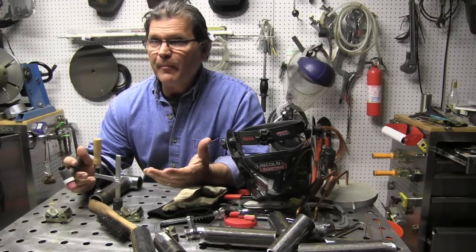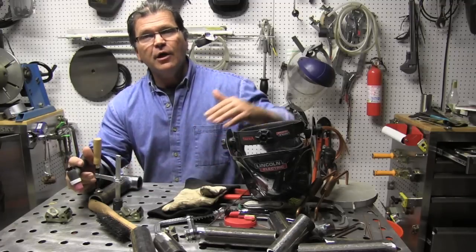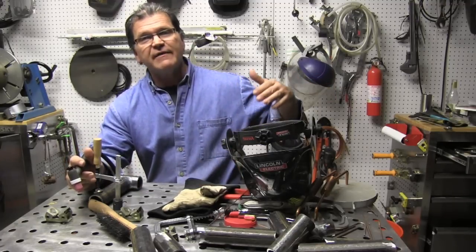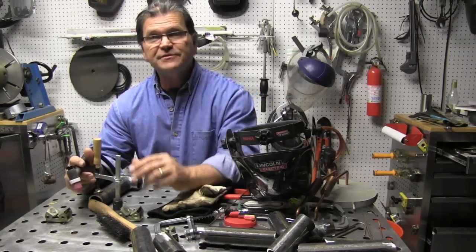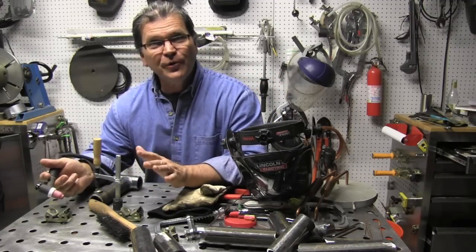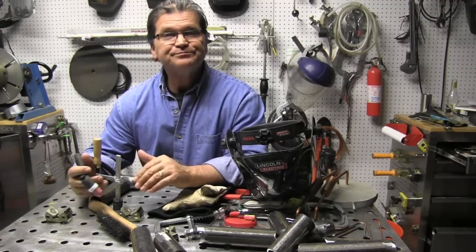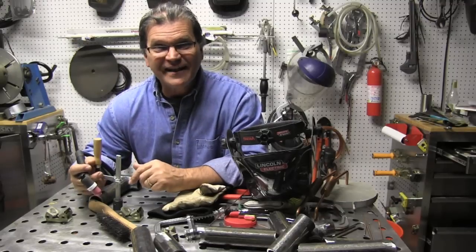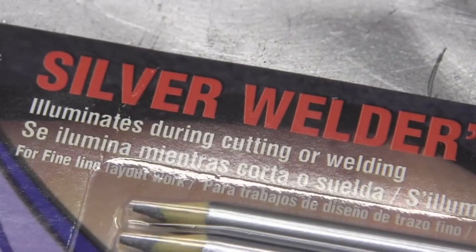I'm going to talk about pulse settings on TIG inverters pretty soon — going into things like 33 pulses per second versus one pulse or 0.7 pulses per second, or 500 pulses per second. But the old-school way that motorsports and automotive guys use is just pumping the pedal manually. So let's take a shot at that today and see what we can do.